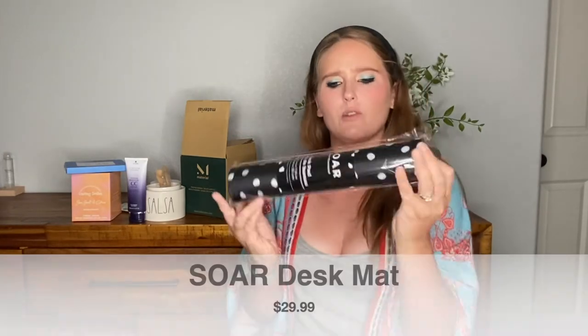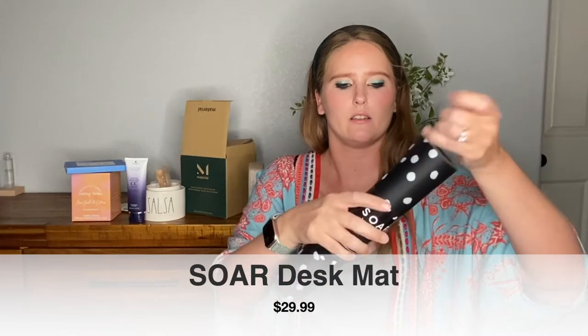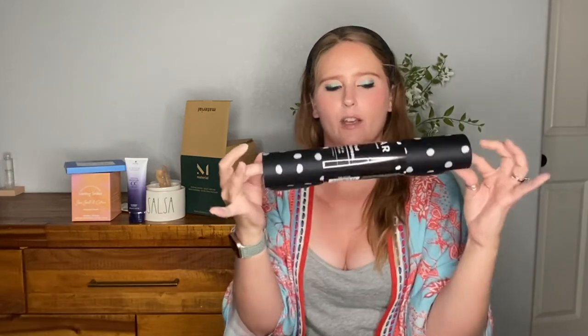Next we have something from Soar and it is a desk pad. You just unroll it — it's just a mat for your desk or work-at-home area. You can bring it to work. I definitely don't think I picked that, especially since I'm not currently working. I'm not sure how much use I'm going to get out of this one, but interesting product.